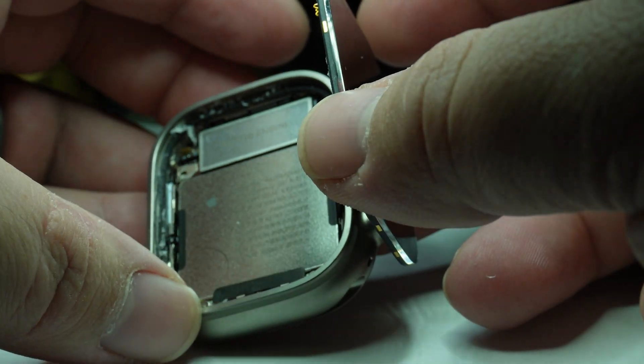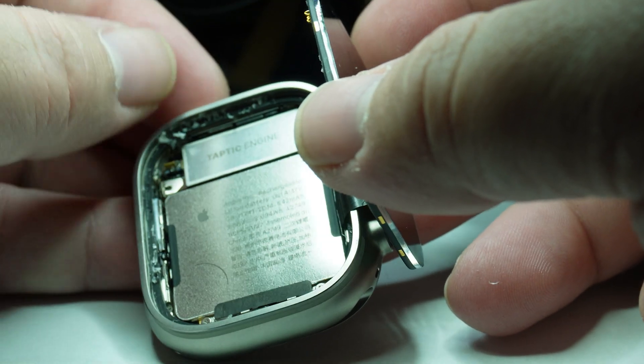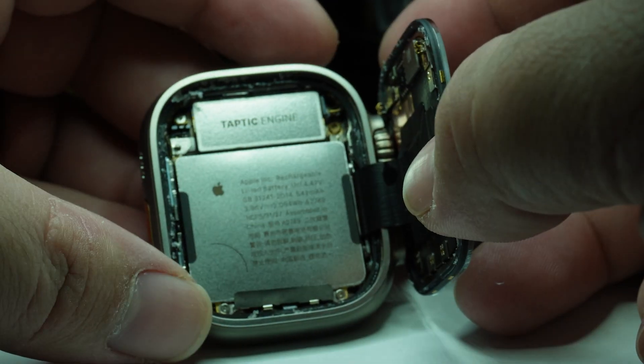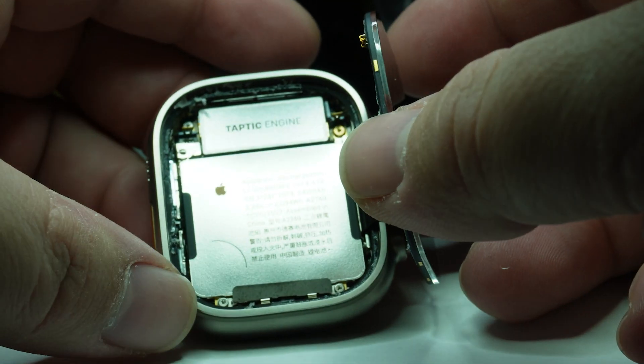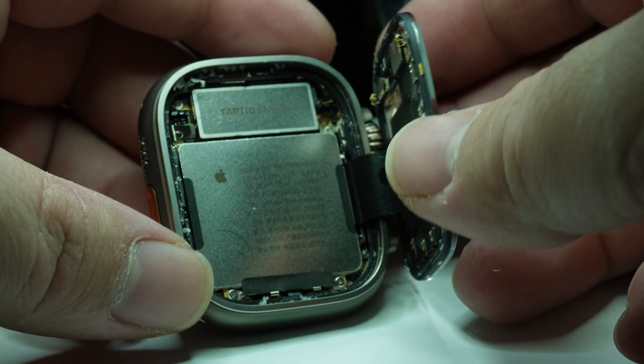My main concern, hearing that a newer watch like this isn't charging or holding a charge, is water damage. So I wanted to open it up before throwing it on a charger — and I don't see any.